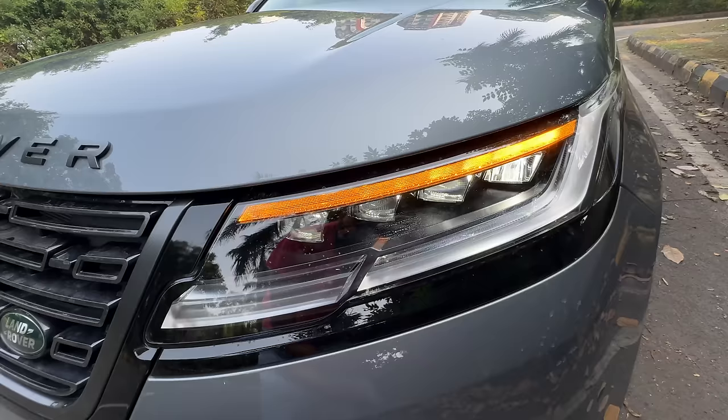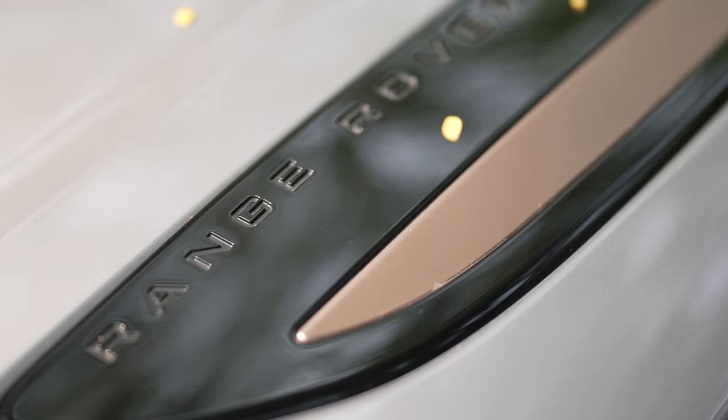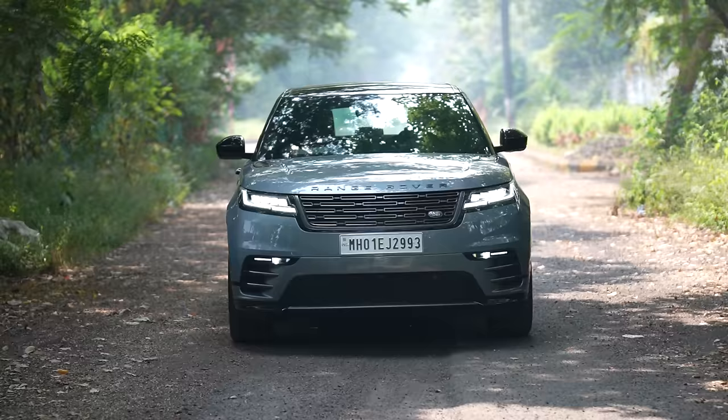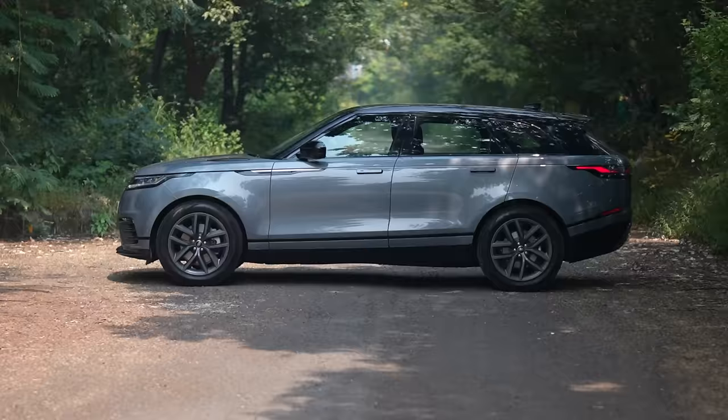Dynamic swipe indicators look absolutely stunning, and the variant name is actually written here — Velar D200 Dynamic HSE — and the chassis number says Range Rover. Again this copper treatment is just out of place. Aero twin wipers obviously, and you've got two cameras here for lane keep assist and lane departure warning. This is an absolutely stunning looking car and that is a major reason why you would want to buy one. Other than that, this car doesn't really have much to offer.